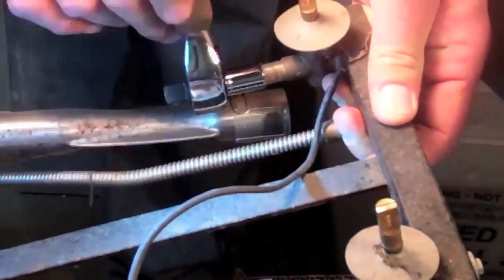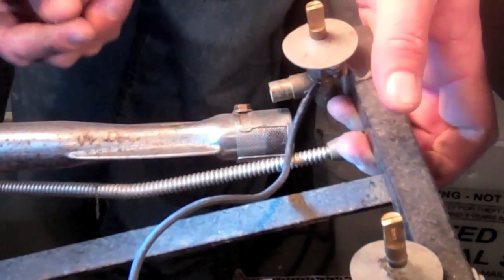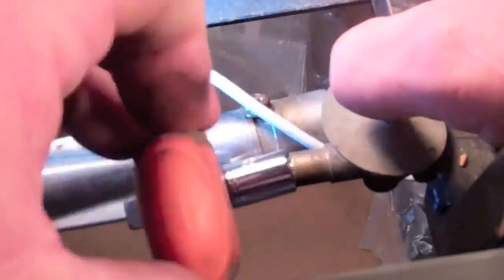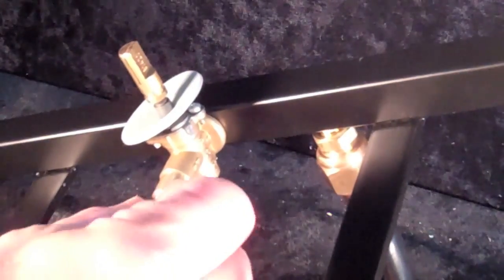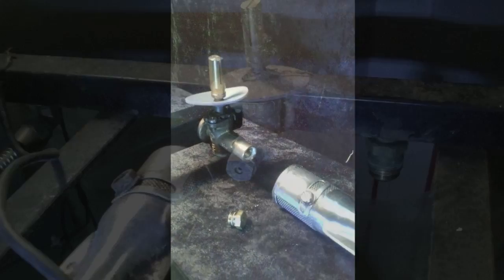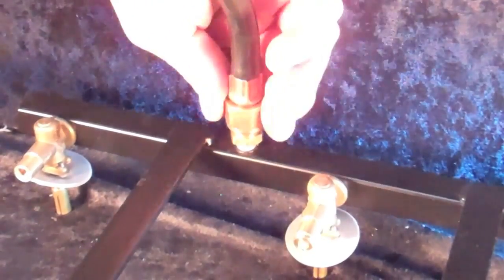Unscrew each of the three gas valve orifices and install the three new pre-drilled orifices. Orifices properly prepared for liquid propane or natural gas must be drilled for the proper fuel, gas pressure, and British Thermal Units rating of this particular BBQ model by a trained professional.